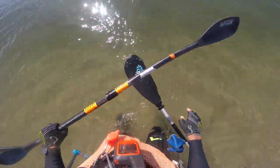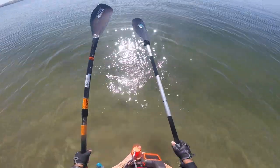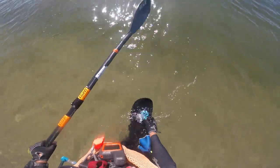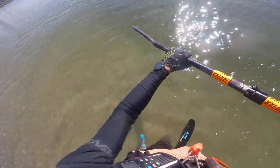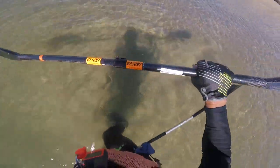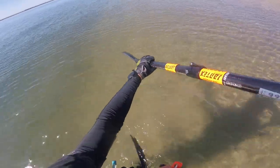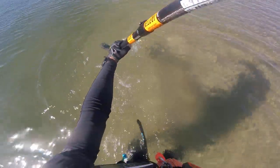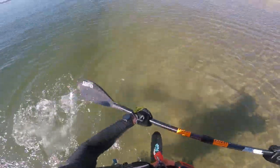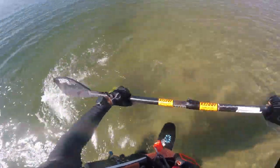We're going to do some standing paddling. I have both a wing blade, my baby Jantex, and a Euro blade here. What I'm going to try to do is put a lot of force on this by standing and trying to shovel as much water as I can, first with the wing blade, doing a stroke similar to what I would be doing on the kayak going out and back.